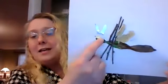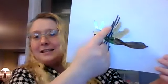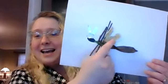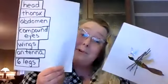If you notice, this insect has a head, a thorax, an abdomen, six legs, a compound eye, antenna, and wings. I included all of the important parts the insect needs. So this picture is ready for me to add the labels to.